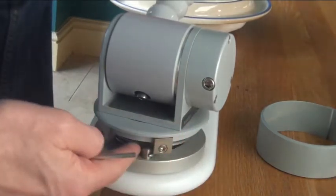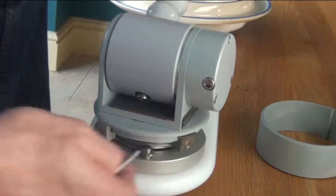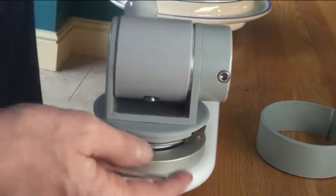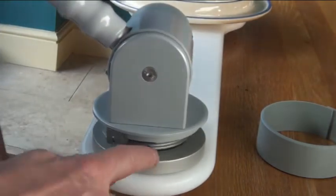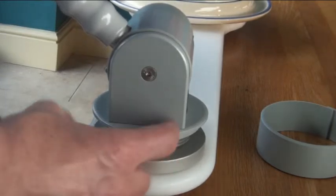If you want to adjust the spring tension, you first of all need to release these stops and allow the arm to move all the way forward so that the tension is removed completely from the spring. That's quite important so it doesn't twang around.